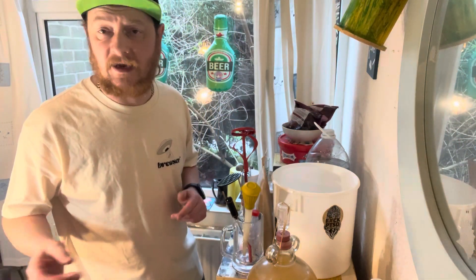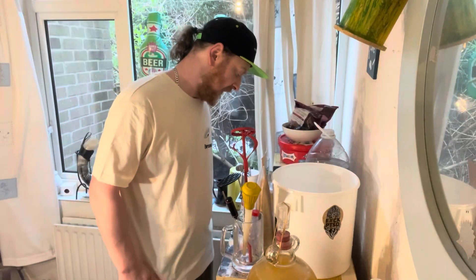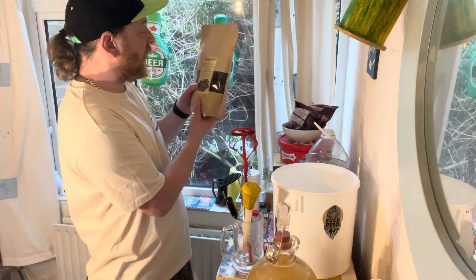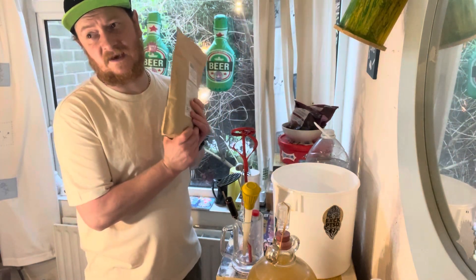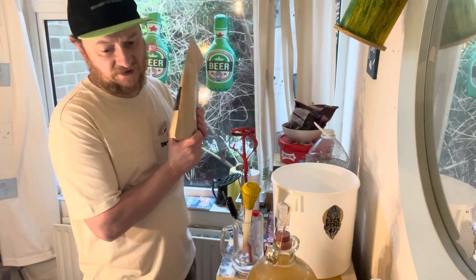But we're not doing the four packets of cherries today for the double batch because I forgot to pick some up yesterday and I can't be bothered to go back in. So instead we're going to put some dried cherries in the primary fermentation as well as secondary.